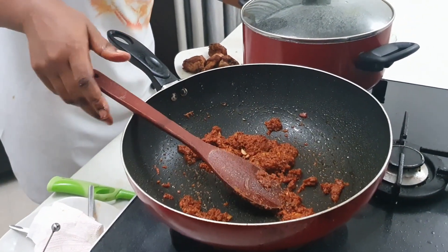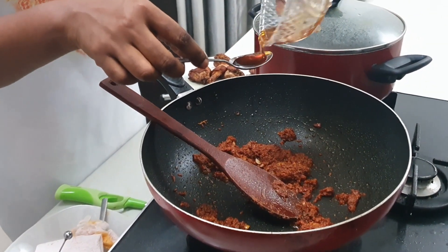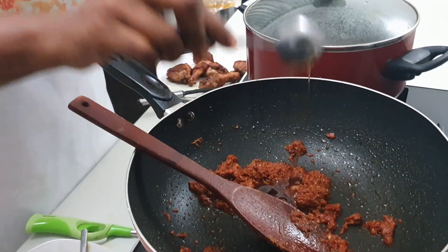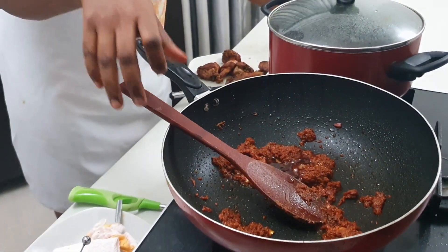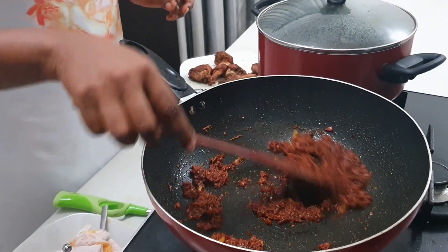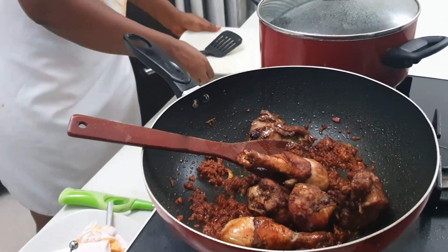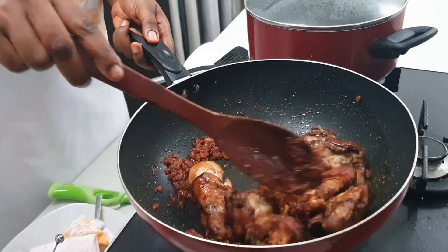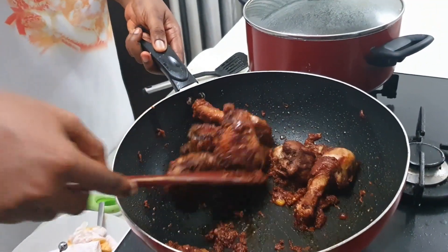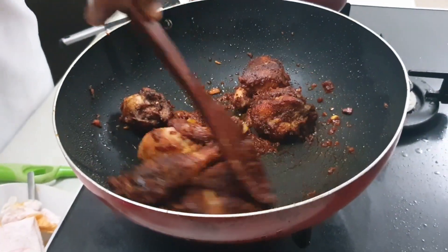At this point I am going to be adding my honey — 1 tablespoon of honey. I have already measured it out but I want you to see it. If you don't have honey, you can actually use brown sugar and it will equally come out nice. Then I am going to be adding my chicken to it. Keep stirring until the whole tomatoes dries up on the body of the chicken.